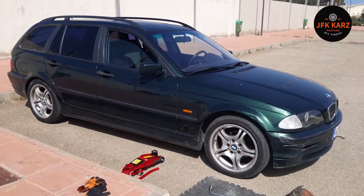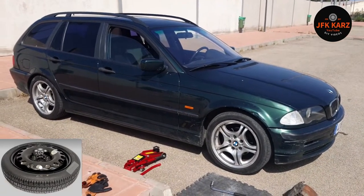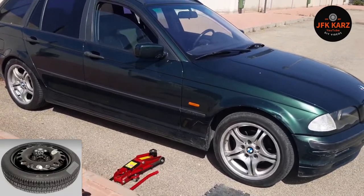Hi guys, welcome to the video. This is going to be one of five free top tips that everyone should know how to do in a car. The first one being how to change your wheel, so ensure the car's on a level ground.